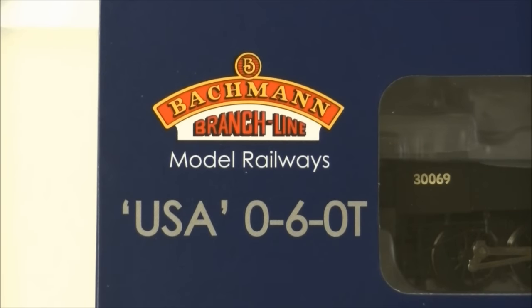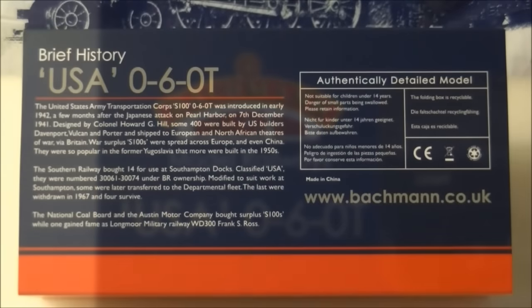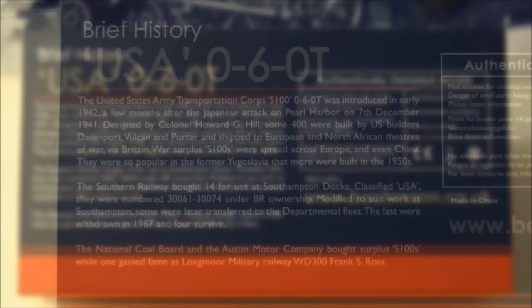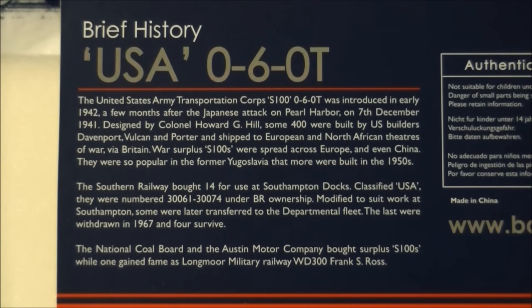The United States Army Transportation Corps S100 was designed for shunting duties throughout Europe and North Africa during World War II. Produced by HK Porter and Vulcan Iron Works in the USA, a total of 382 locomotives were built and shipped to Britain in 1943 for storage before the invasion of mainland Europe in 1944. After the war, a number remained in storage at Newbury Racecourse.